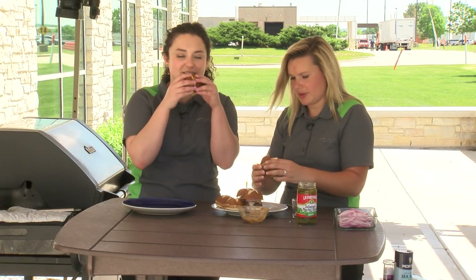I love these pretzel buns. Definitely takes me back. I think this is one of my new favorite burgers, Brittany. Well, we hope you give this favorite spin on sliders a try. For more recipes and resources from your Mealtime Mentors, visit festfoods.com. Thank you.